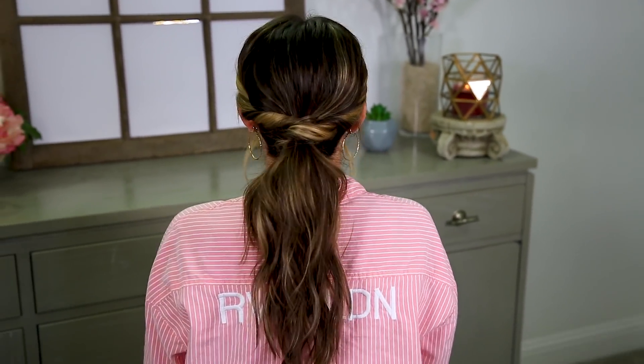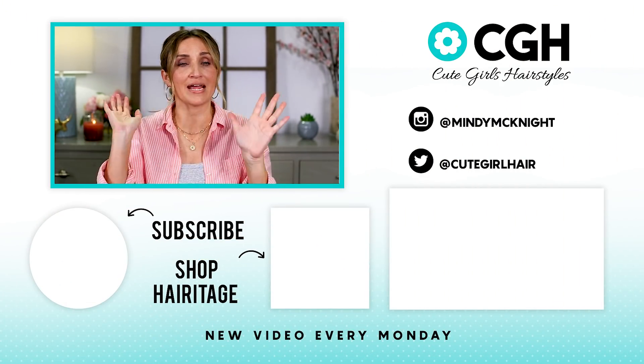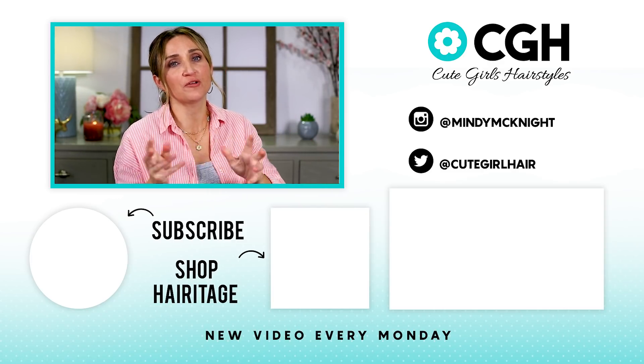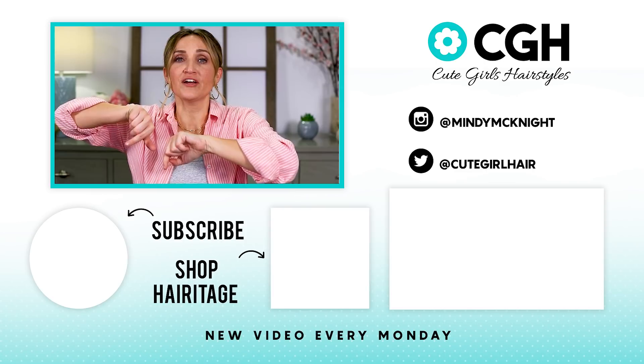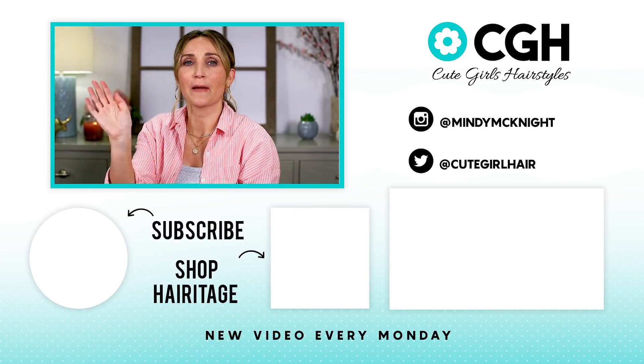All right, let's do the final spin you guys. You have the ponytail — doesn't it just look so much more elevated? That simple trick is so easy, but it just completely changes the way the ponytail looks. If you have a day to night look you're looking for, you can wear your hair in a ponytail and then just do this really fast, and bam — it's amazing. If you haven't already subscribed to our channel, be sure to click the button right here. You can find all of our videos by clicking over here. We'll see you guys next week. Bye y'all.